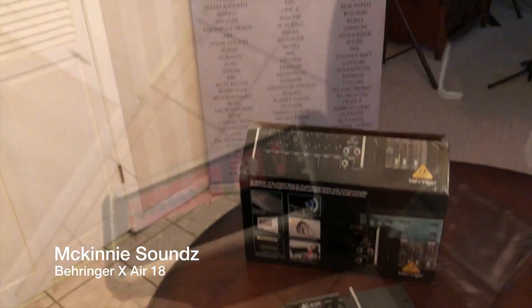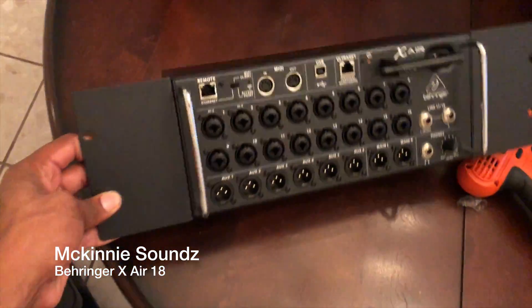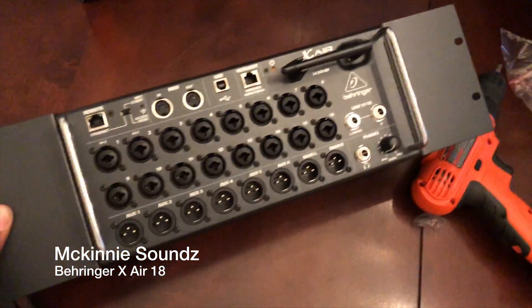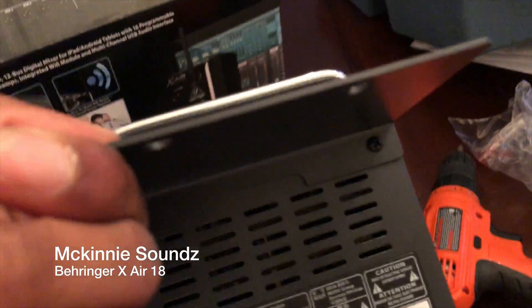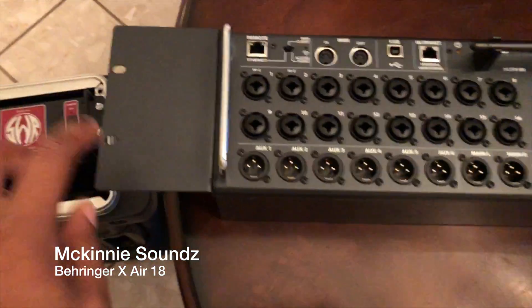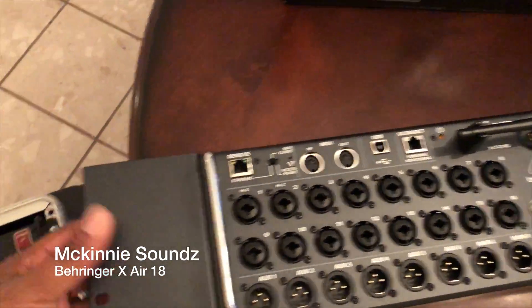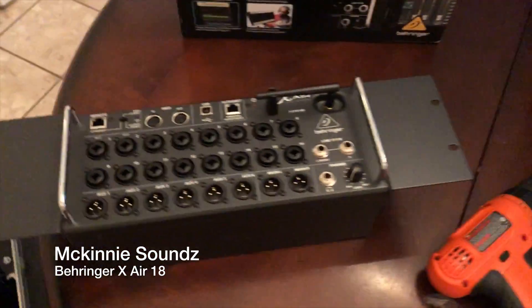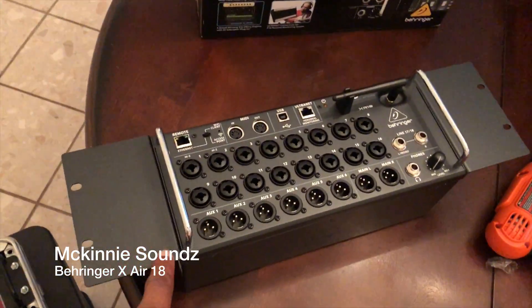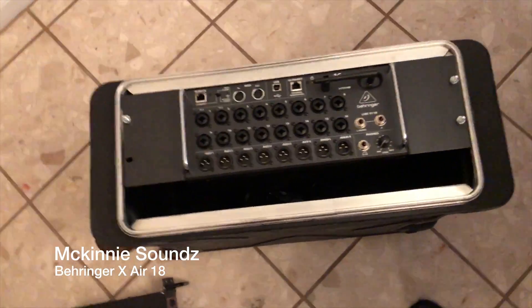Let's rack it. We got the rack ears in — this is what it will look like. You have to line the screws up and screw them in. There you go. Let's put it in the rack. Okay, we got it in — it looks amazing.